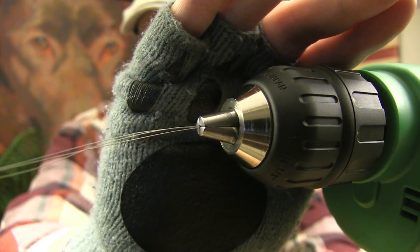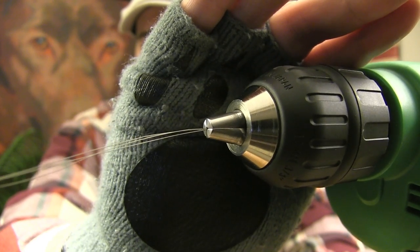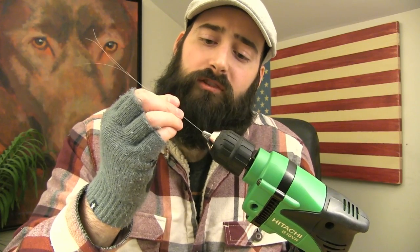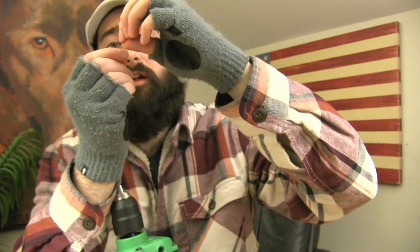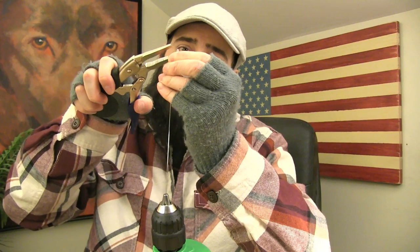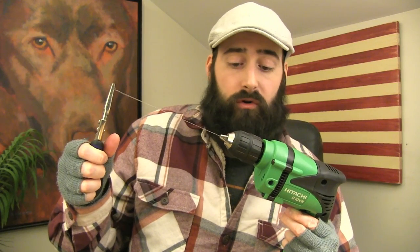Once you've inserted that first fold into those clamps, it's going to look just like that. Give it a little tug to make sure that it's not going to come undone or come loose. Then take the slack out of all three of those wires and make another fold on this other end. Take the slack completely out, then clamp your pliers right underneath that fold to hold it in place, just like that.